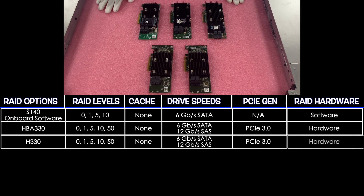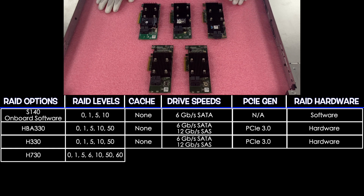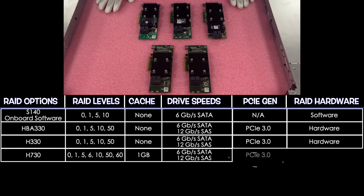Next up on the list is the H730. The H730 has RAID levels of 0, 1, 5, 6, 10, 50, and 60. There's one gigabyte of cache, and it's 6 and 12 for SATA and SAS for your drive speeds. PCIe 3.0, and it is a hardware RAID.